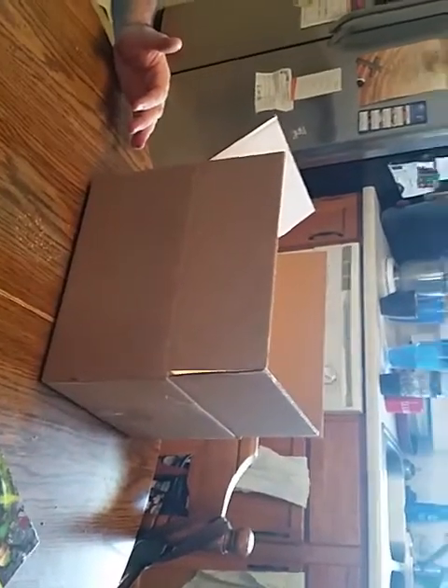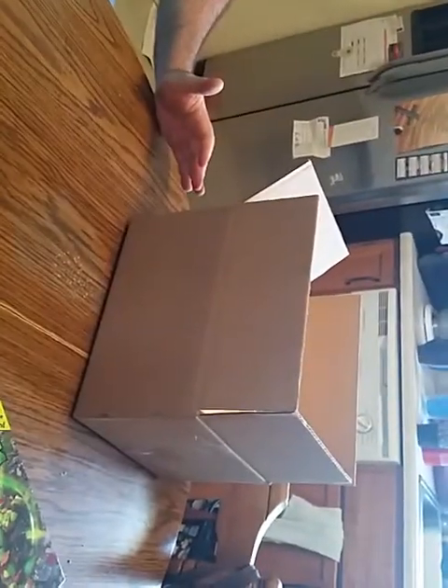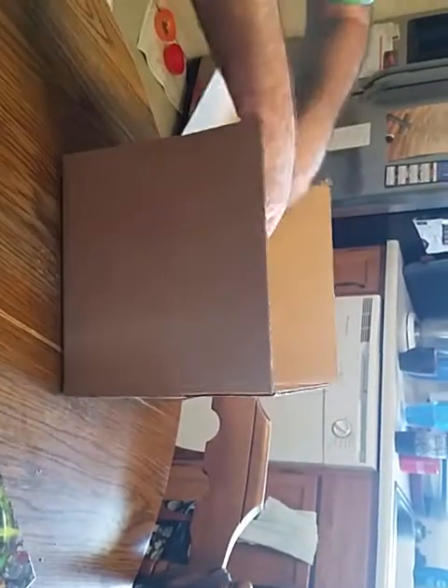Hey guys, it's David. I'm doing an instructional video on how to put the diesel hut together when you receive it. When you get it, it's going to be in a box.